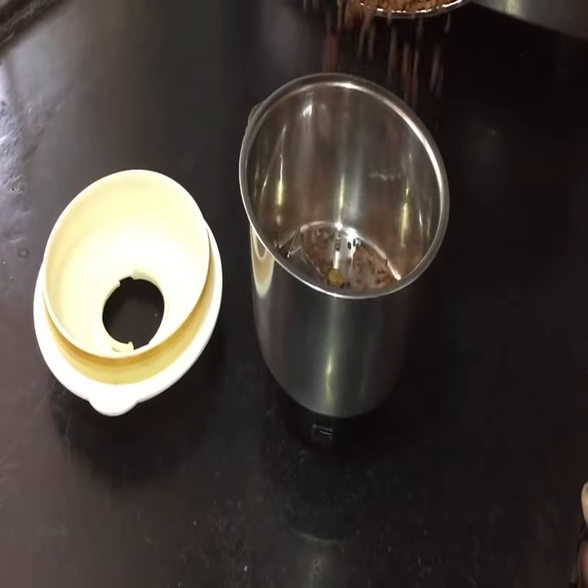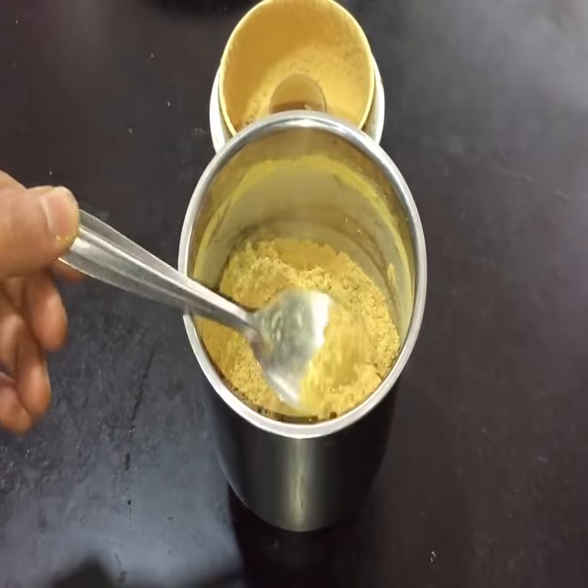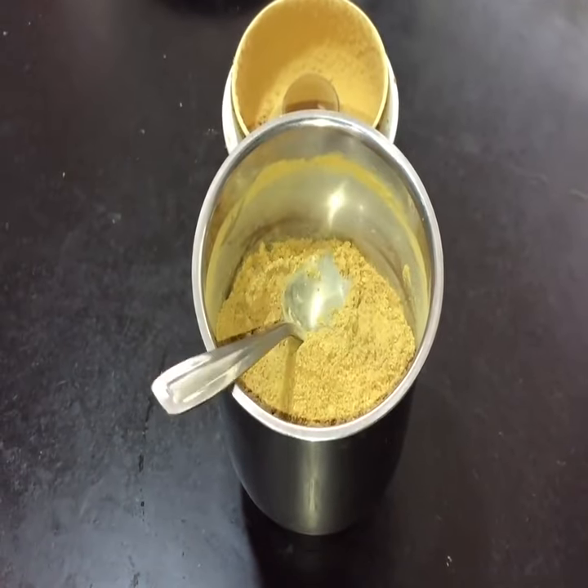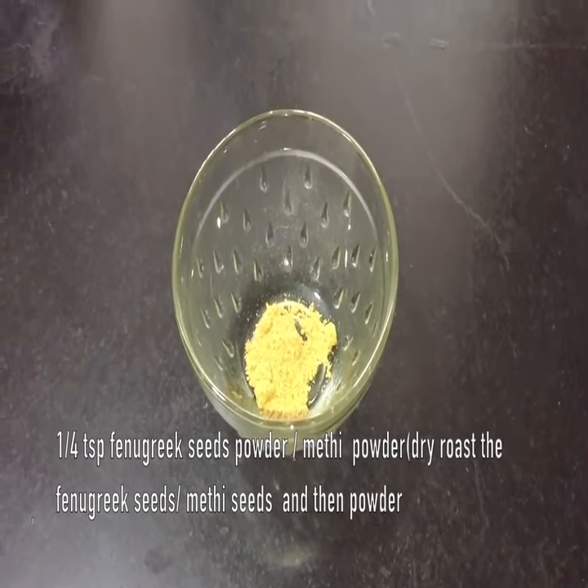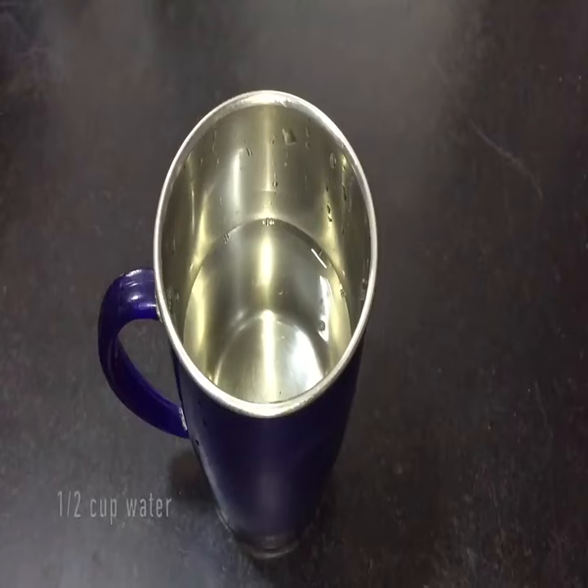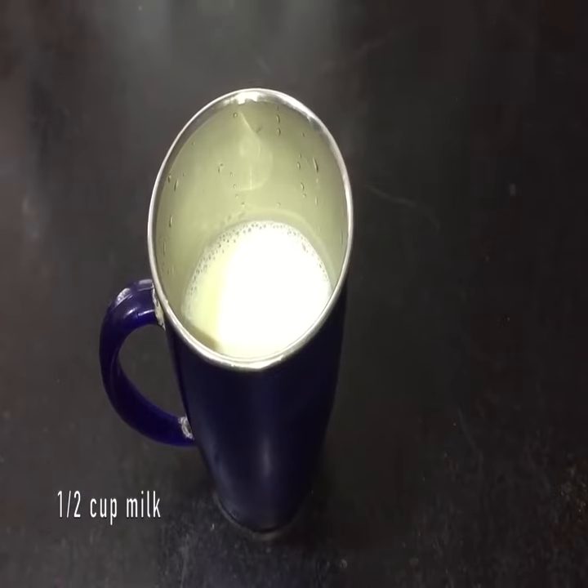Grind the roasted methi seeds into a fine powder like this, and you can store it in an airtight container. To make this kashaya, we need 1/4 teaspoon of dry roasted methi seeds powder, jaggery or any sweetener, half cup of water, and half cup of hot milk.